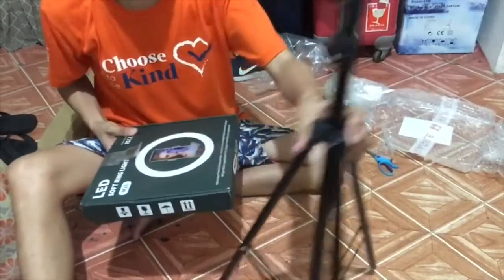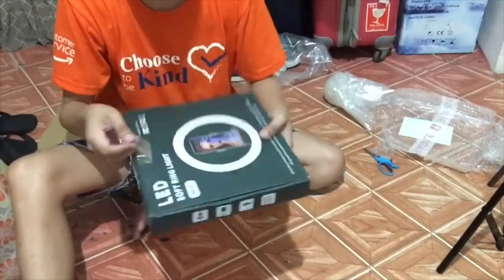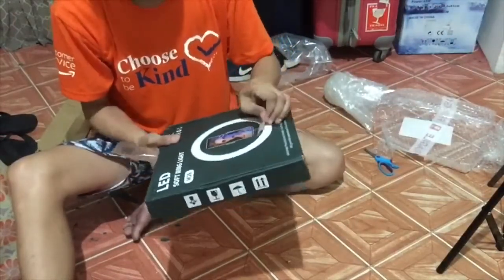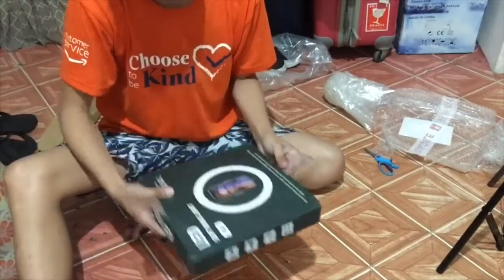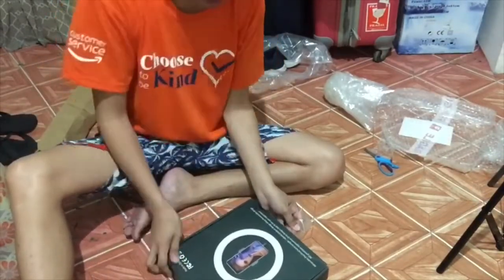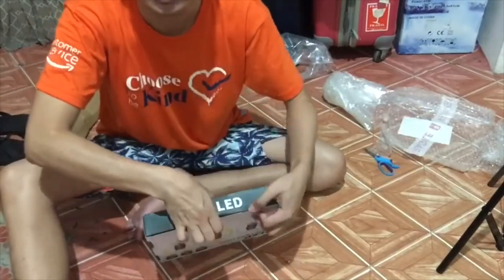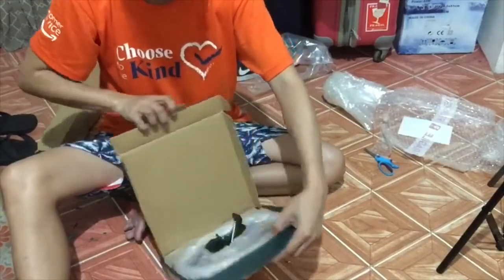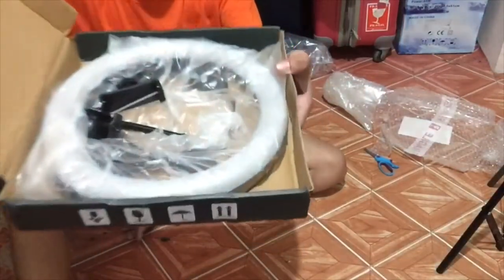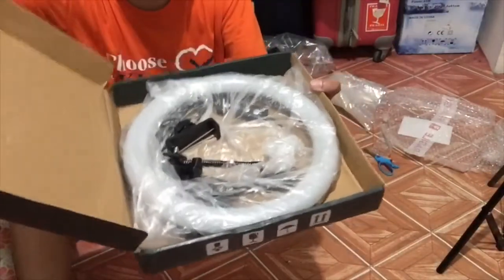Now let's look at the ring light. It still has tape. It says 'Soft Ring Light M68, Made in China.' Okay, yeah, most parts are made in China. Here is where we open it — so here, oh okay, there you go.